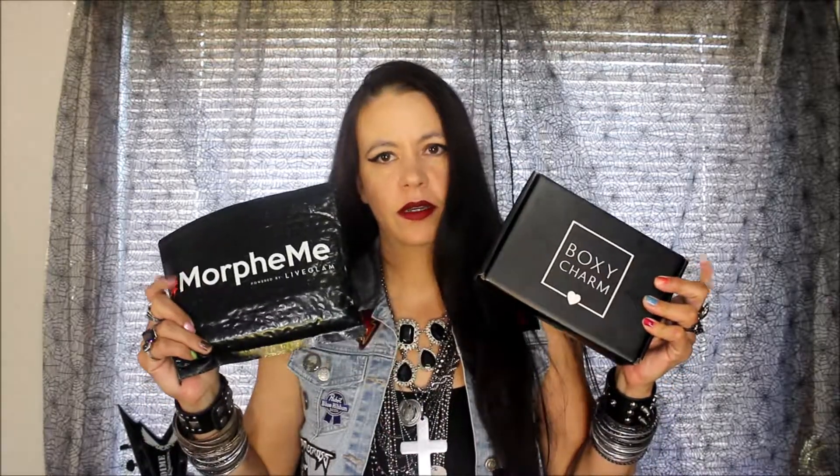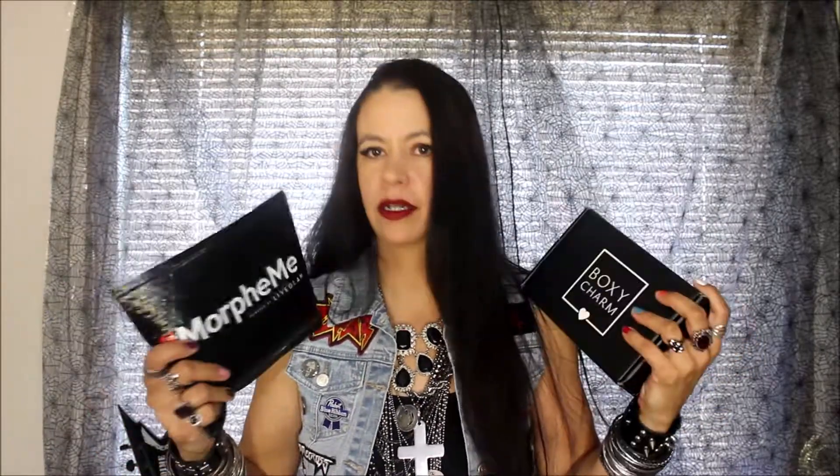Hi everybody, I'm Lisette Monster and today I am opening my August 2018 BoxyCharm and Morphe Me. Please keep in mind, I know some of you watch unboxings on YouTube for beauty gurus. I'm not a beauty guru, I'm not a makeup artist, I'm not gonna pretend to be. I just wanted something to film, so hope you enjoy this video.